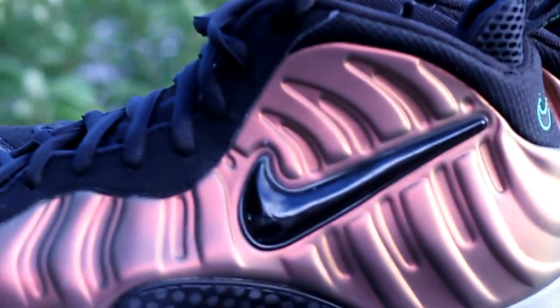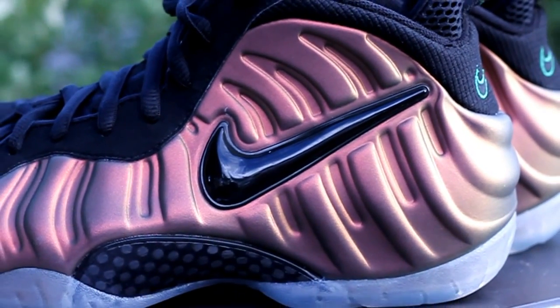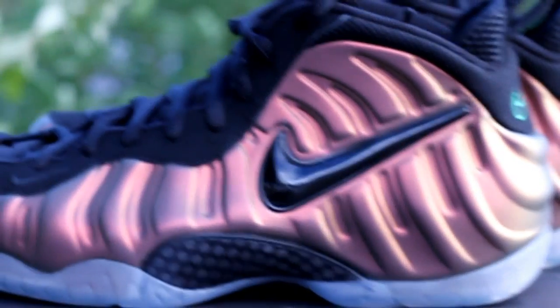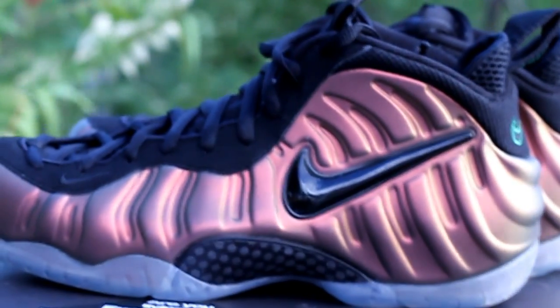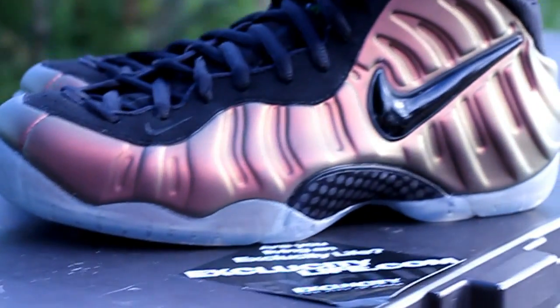The upper of the shoe is very, very similar to the eggplants. It's kind of like a pearlescent paint that you see in a car where you tilt your head one way, you see a different color, and then you tilt your head the other way, you see a different color. Mainly it is a copper colorway, but when you tilt your head at a different angle, you could see hints of purple and you could also see hints of Dream Green.